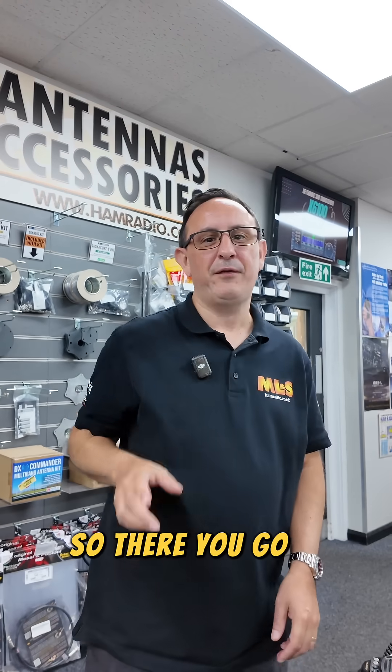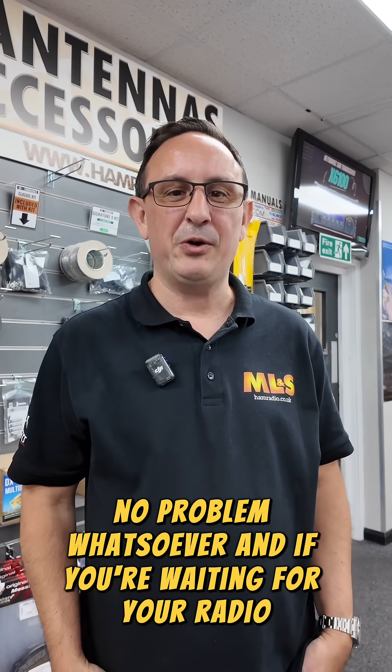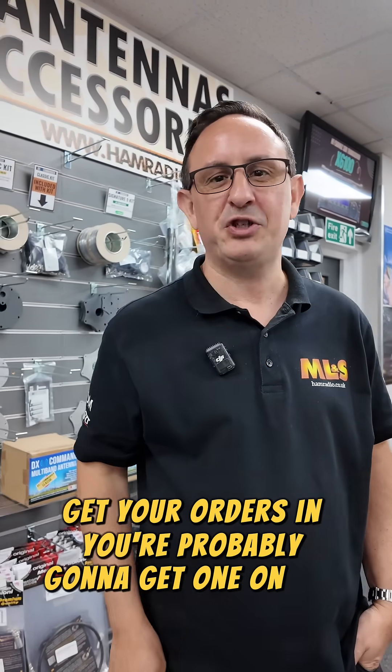So there you go — 4 metres on the FTX1, no problem whatsoever. And if you're waiting for your radio, they will be shipping next week. And don't forget, if you've not got one, get your orders in. You're probably going to get one on this shipment.